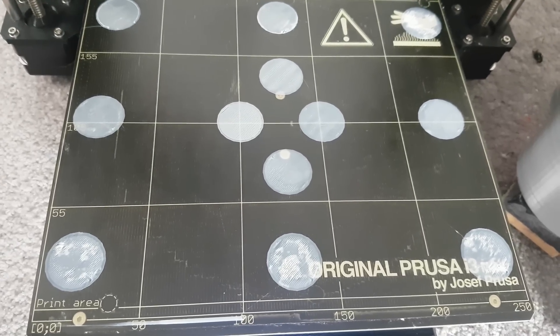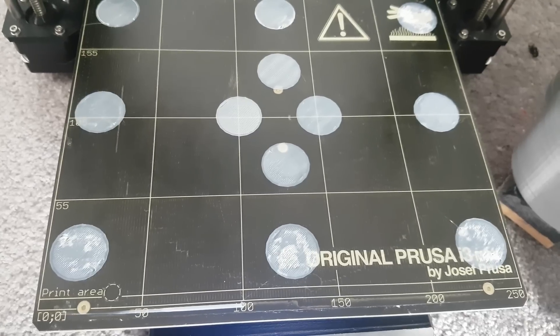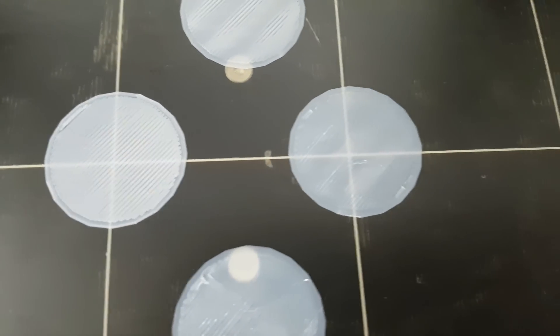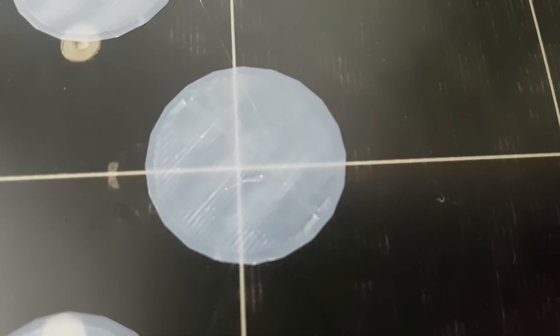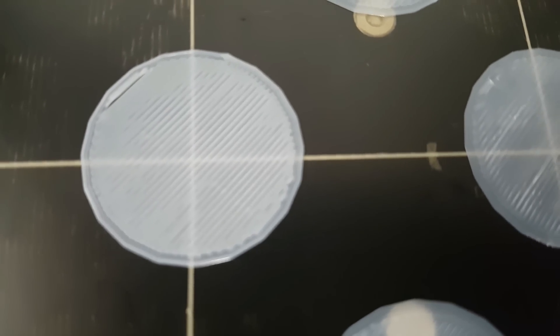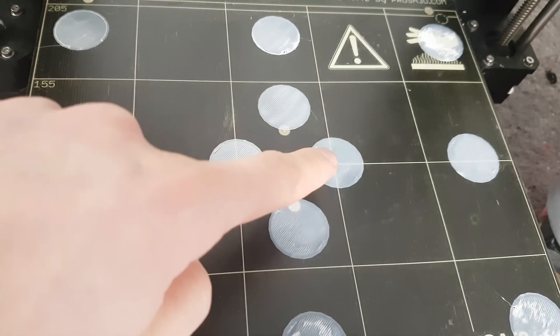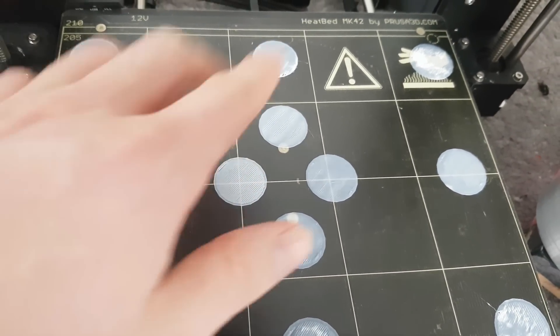Hey YouTube, welcome back. This is my Prusa i3 Mk II and I've had some problems lately. You can see that whilst this one here looks like a better first layer — although still not the best — it almost looks like under extrusion or the nozzle is too high from the bed. Whenever I print something along here it will look like a better first layer, then when it gets down here it's almost as if the bed is angling downwards.